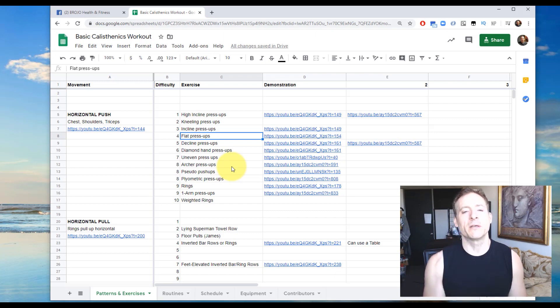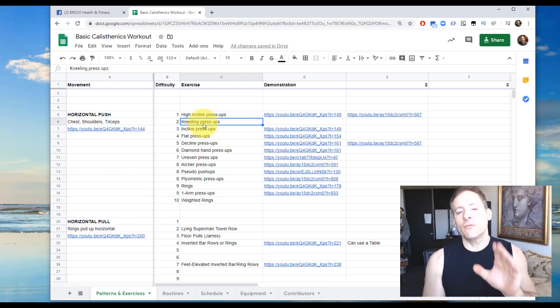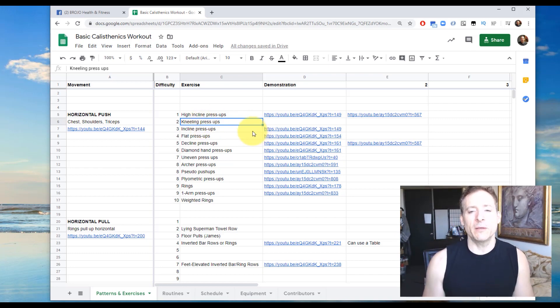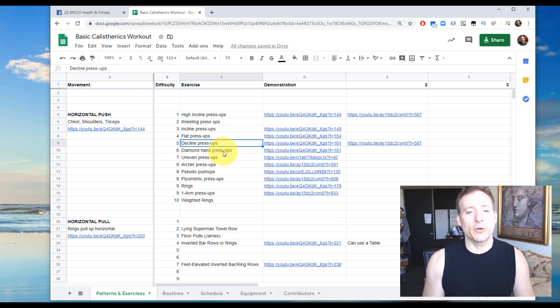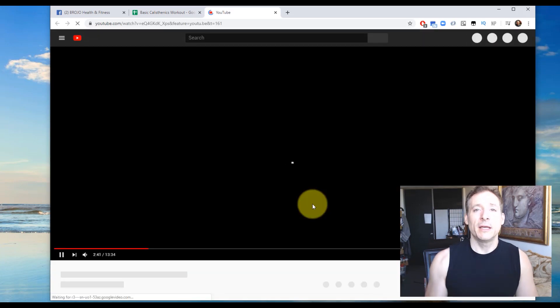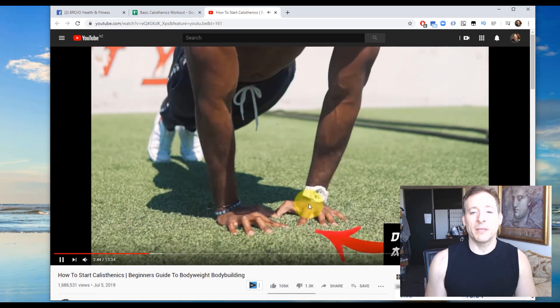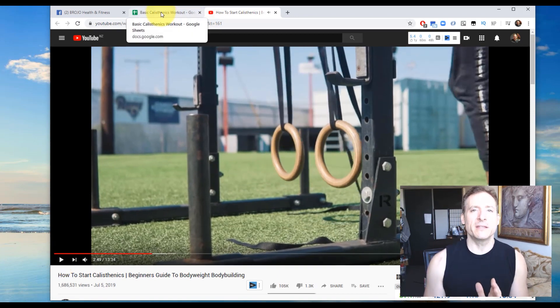If you try flat press-ups and find them too easy — meaning you can do 15, 18, 20, 30 reps — you want to increase the difficulty and try something harder. If you can only do 5 reps, go a little easier so you can hit that 8-to-12 rep range. Almost all of the exercises have a video clip link. For example, I can click on diamond hand press-ups and a YouTube video comes up immediately. These are quite difficult and hit the pectorals and triceps quite strongly.